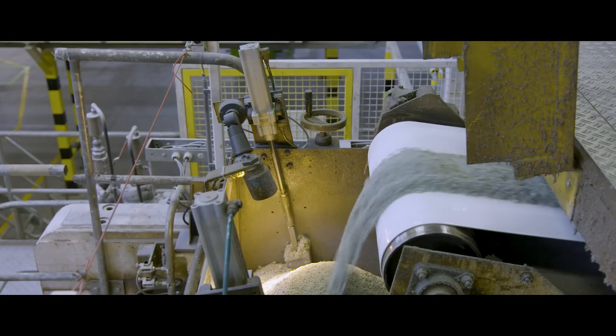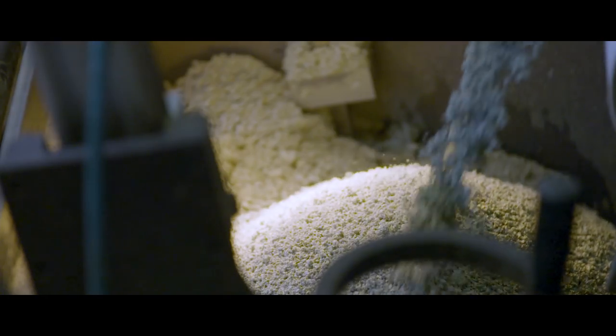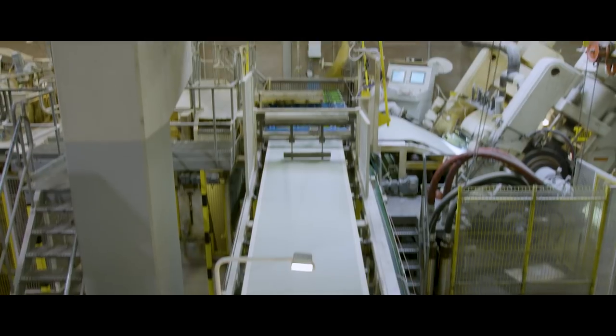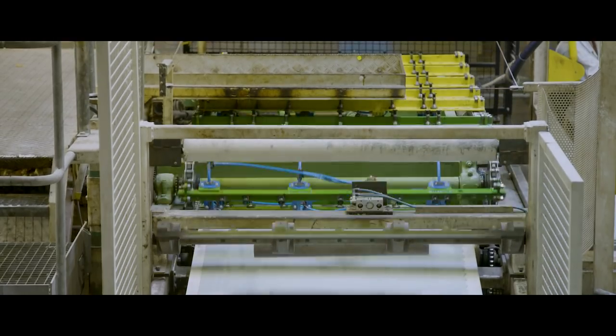The mixed material comes down by conveyor belts. The granule mixture of several colours is calendared into a one metre wide sheet. A rotating knife and a special blade cuts the sheet into two metre wide slabs, each with a special curved edge.